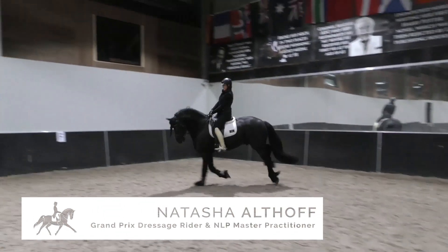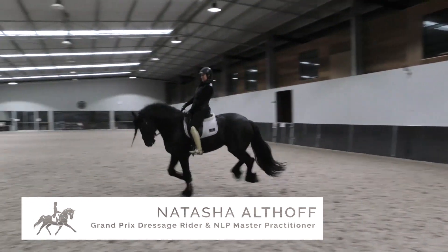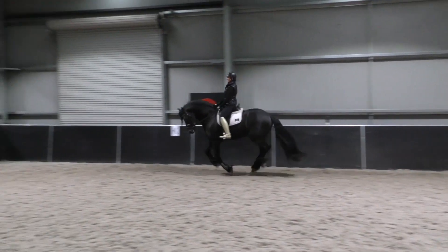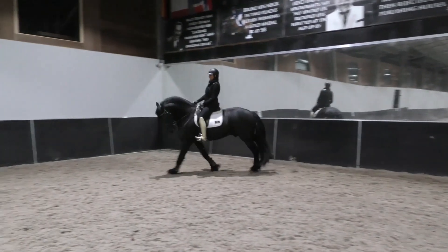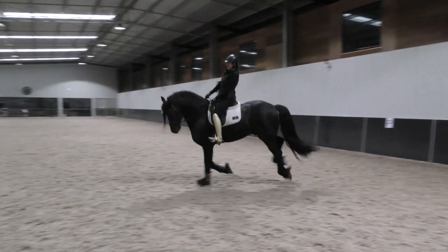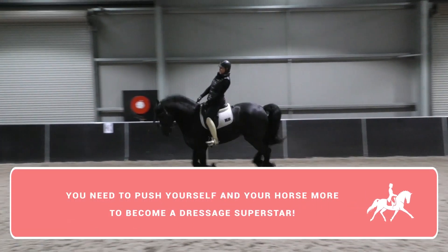Holly loves to fall out of canter when I bring the circle smaller, and that's normal. It's the horse saying, 'Excuse me, that's hard — I can't do that, or I want to rest, or I don't want to do that.' The horse isn't in front of the leg, it's not thinking forward. It's like a gym workout — it's got to dig in and try harder.